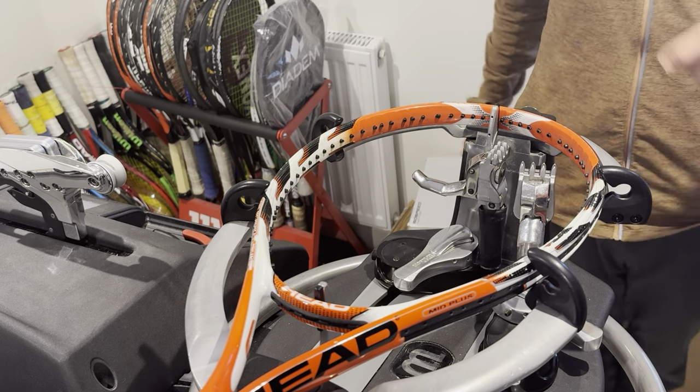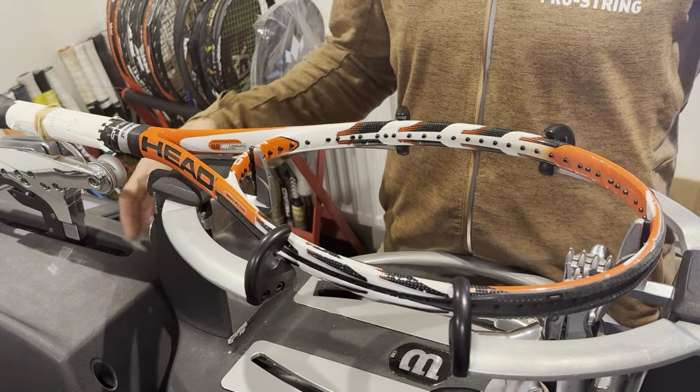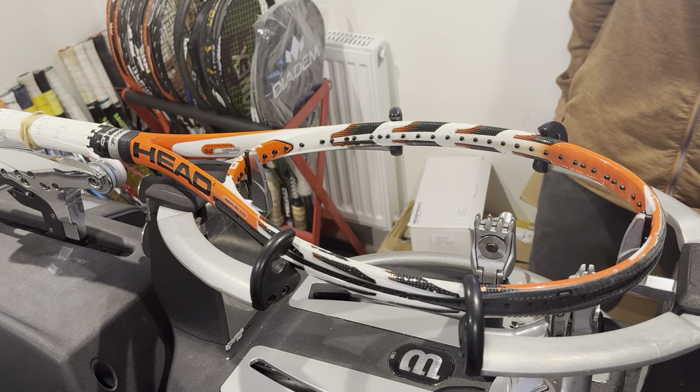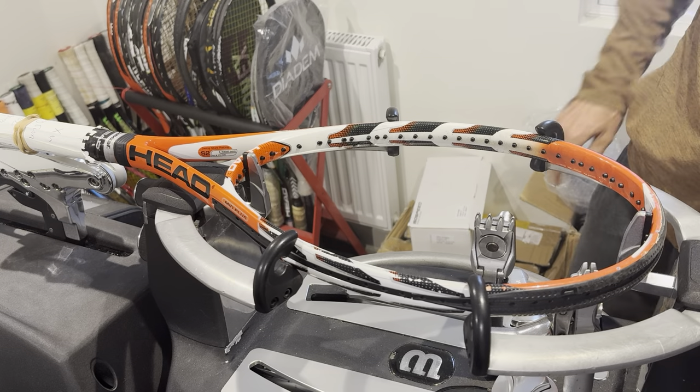Hi everyone, Ray from Pro String with another stringing tutorial. I feel like I've done six or seven of them today back to back — pretty much just swallowed my lunch — but all good.